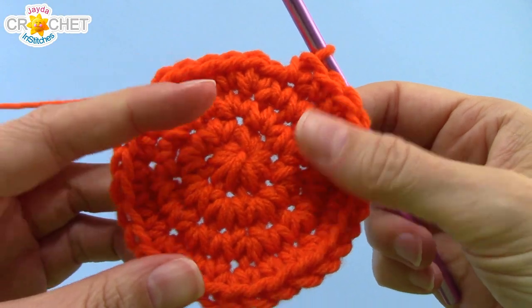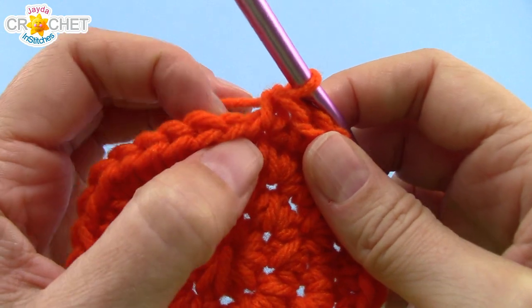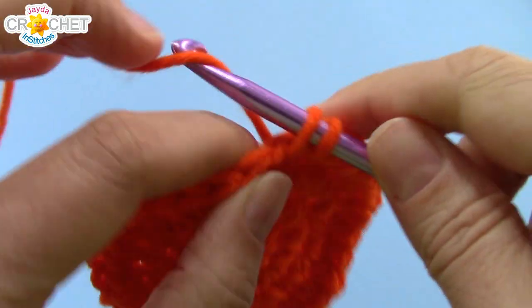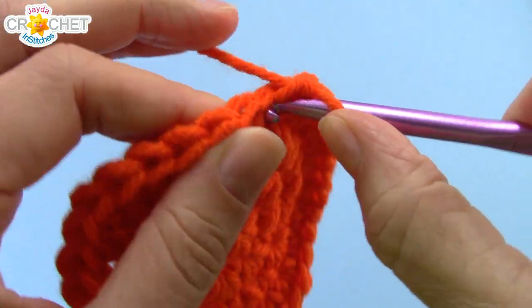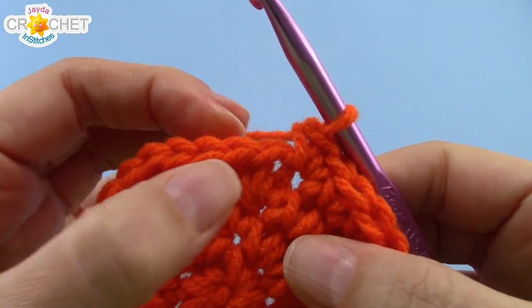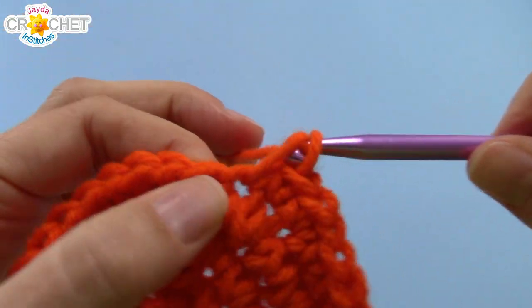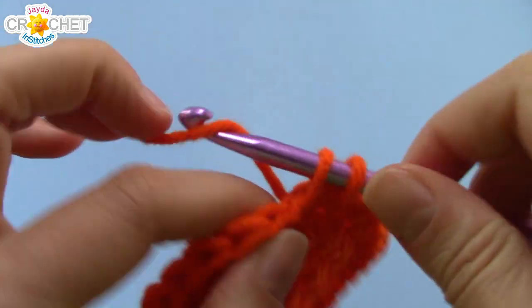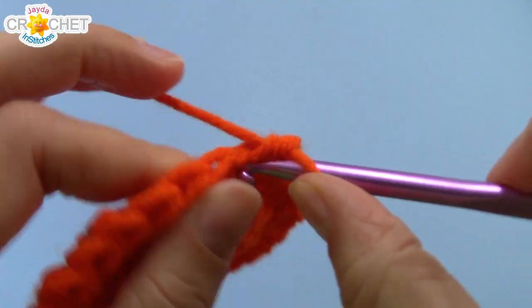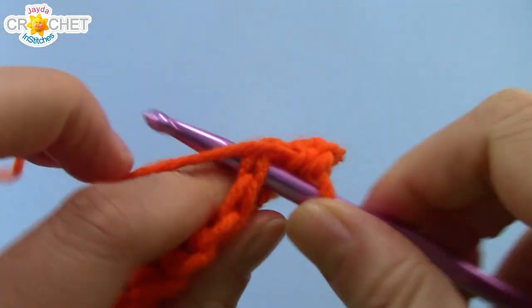That's 32 single crochets at the end of row four — we've got one more row of increasing to do. Work two single crochet into the next stitch, which is the first stitch of row five, then one single crochet into each of the next three stitches. That's the repeating pattern: two single crochet into the next stitch, single crochet into each of the next three. Repeat all the way around and you'll have 40 stitches at the end of row five.